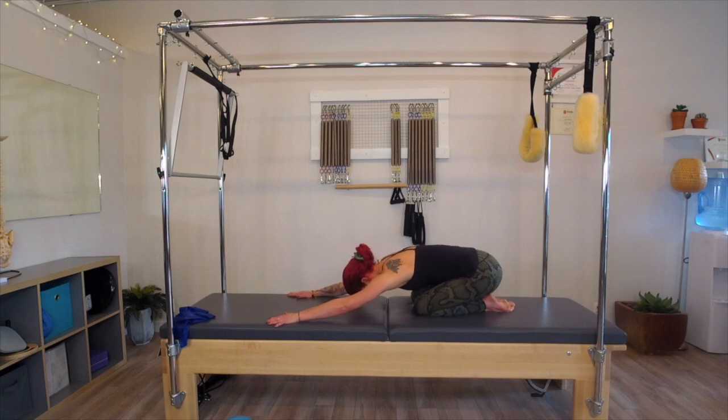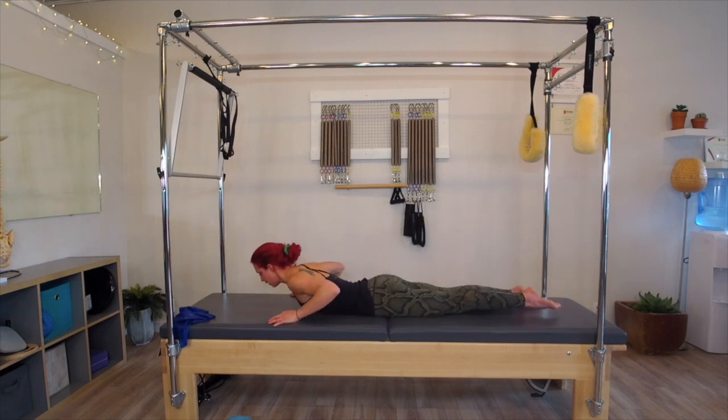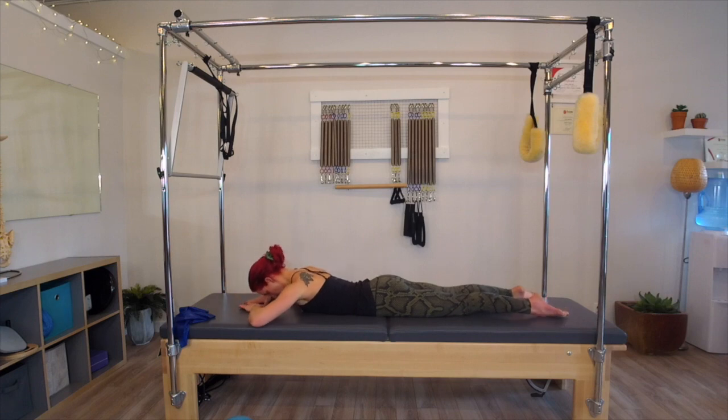Taking an inhale, taking an exhale here. From here, we're going to come on to our bellies. If you want to use a hand towel underneath your forehead, you can. I'm just going to take my hands into a diamond shape for my forehead to rest into. Getting into some inner thigh work.